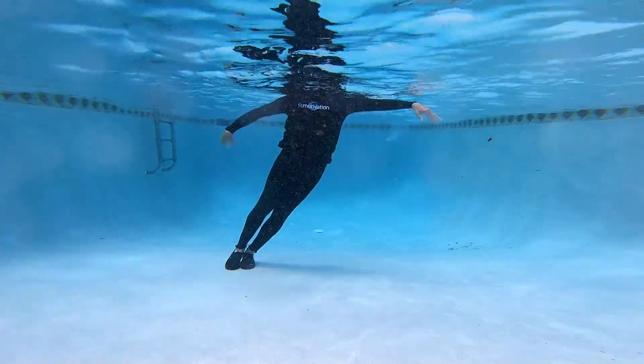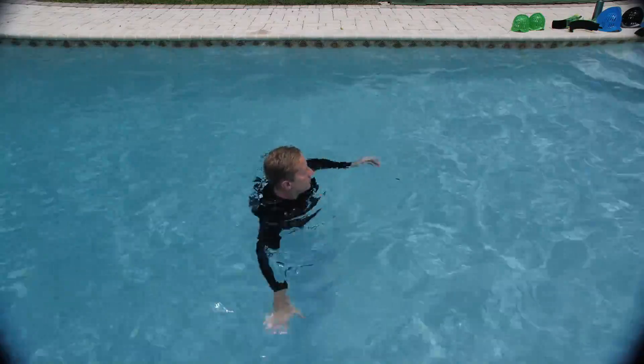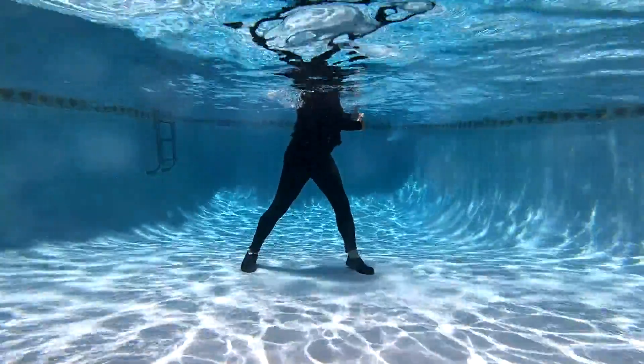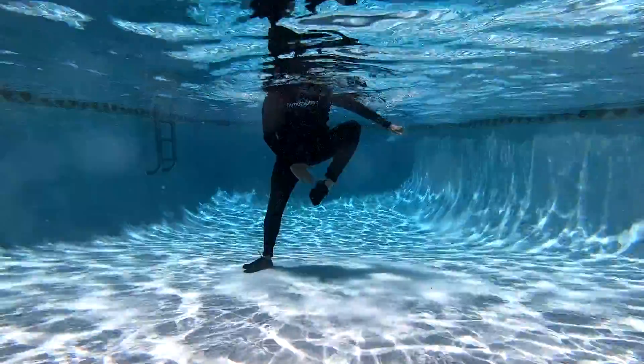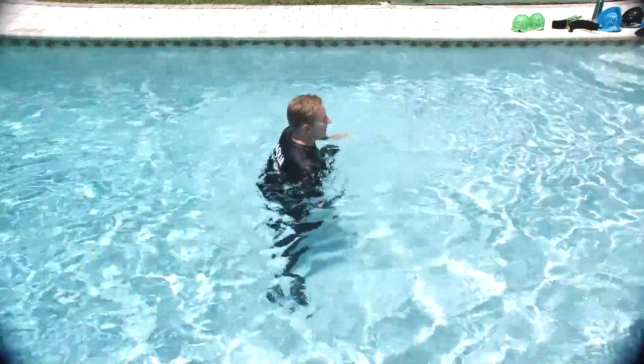Now try not touching — take your legs to the side, tuck. Land wide, reach for the right ankle, rotate right. Repeat: reach for the right ankle, rotate right.